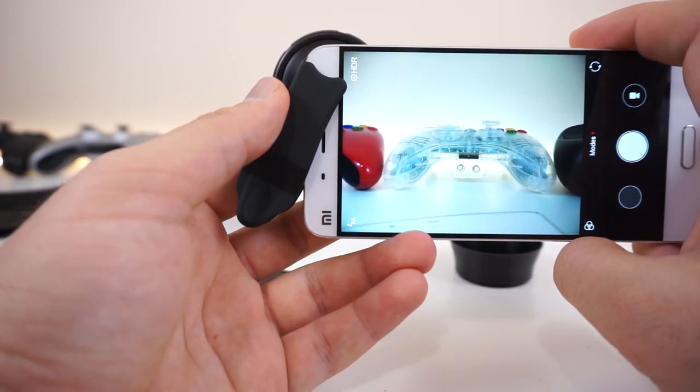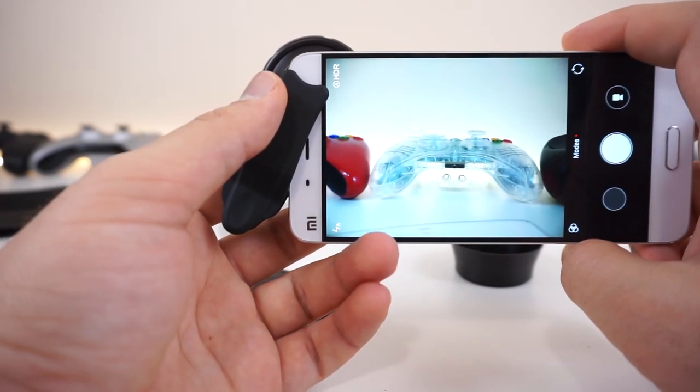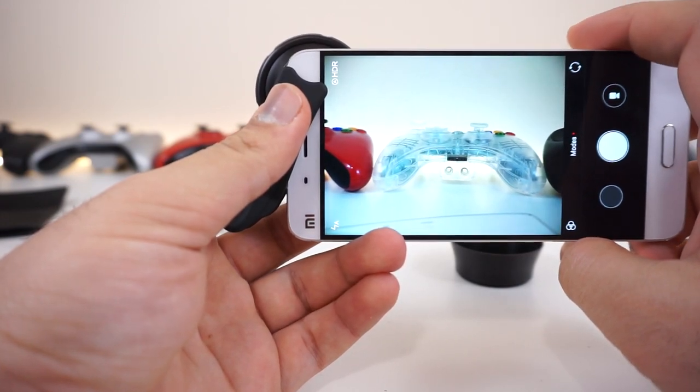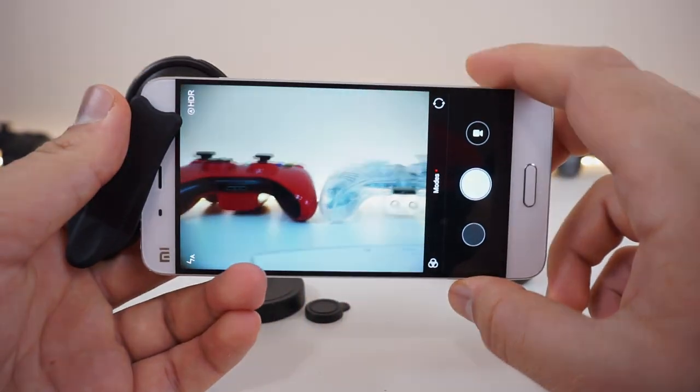The image quality looks pretty clean on the display. I'm going to take a few snaps inside my room and see what it looks like, and then we're going to go outside and see what kind of pictures we can take — before and after comparisons with the built-in wide angle camera and the three times zoom with this lens.